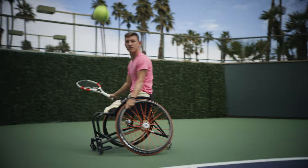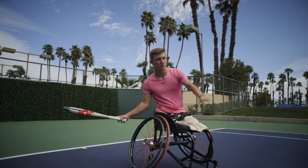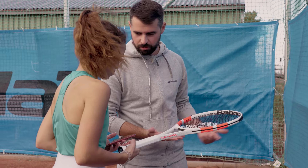My type of game is very attacking — I want to build up and finish it with a winner. Control is very important in my game because I like to attack and hit the ball early on the rise.